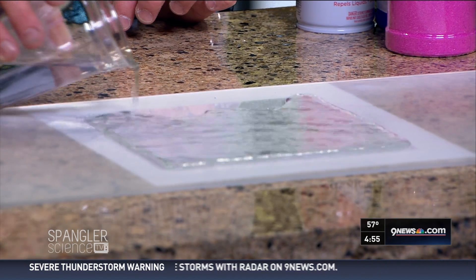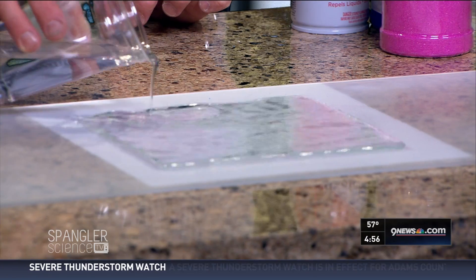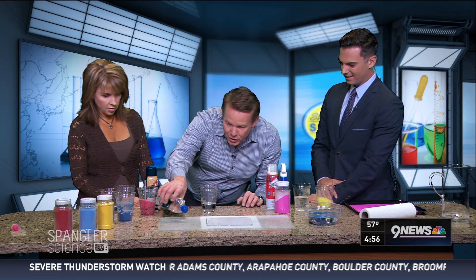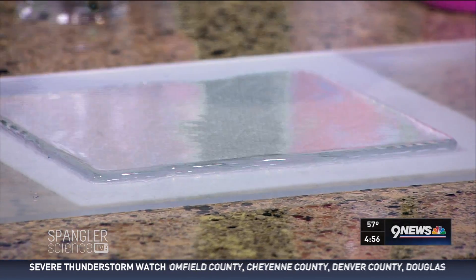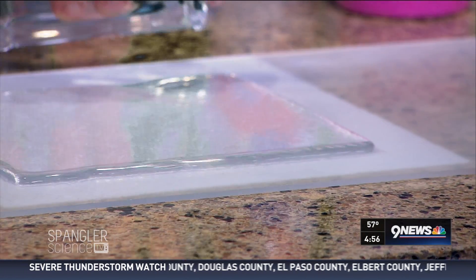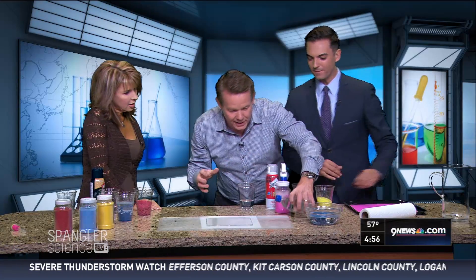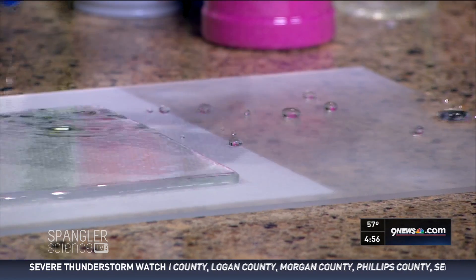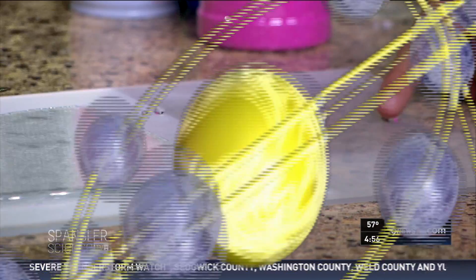Here is the water — I didn't color it so everybody can see I haven't added a special chemical. Now watch what happens when we drip it in here. We drip the water in — look at that, it beads up. It falls in like this and just gets absorbed. If you blow on this side, see how it just kind of picks it up — isn't that crazy? It's this hydrophobic material that allows it to work its way. It's almost like Terminator material.